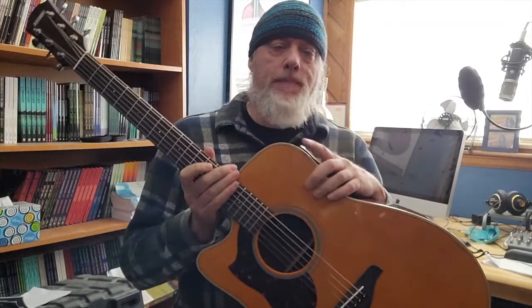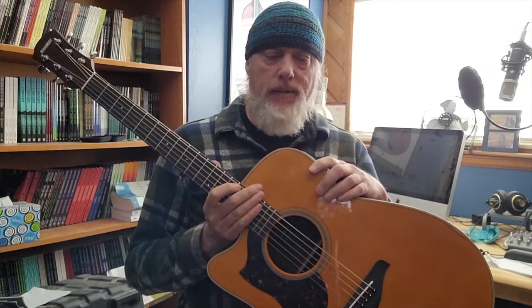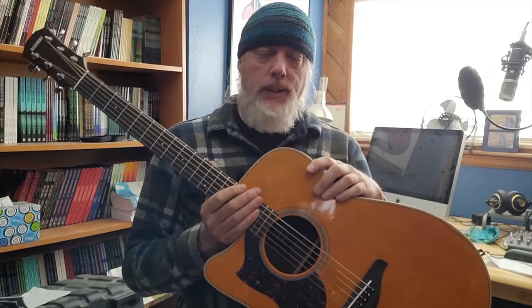Hey folks! I'm actually trying a different camera here for recording, so hopefully the quality will get better as well.